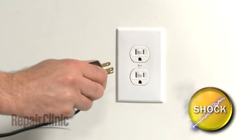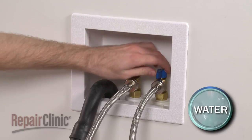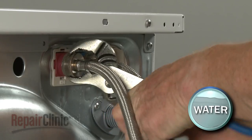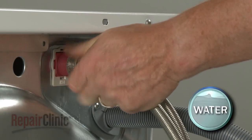Unplug the power cord and close the water supply valves. Remove the hot and cold water supply lines from the inlet valve. Be prepared for some water to spill.